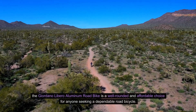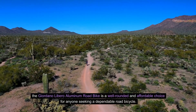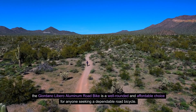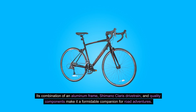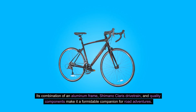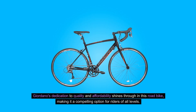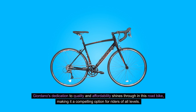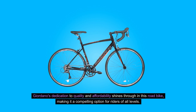Conclusion. The Giordano Libero Aluminum Road Bike is a well-rounded and affordable choice for anyone seeking a dependable road bicycle. Its combination of an aluminum frame, Shimano Claris drivetrain, and quality components make it a formidable companion for road adventures. Giordano's dedication to quality and affordability shines through in this road bike, making it a compelling option for riders of all levels.